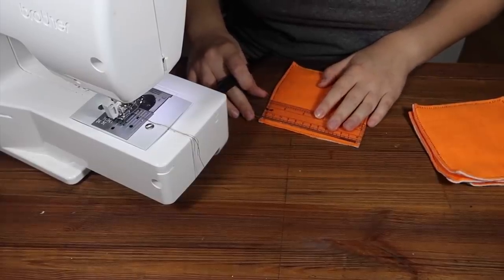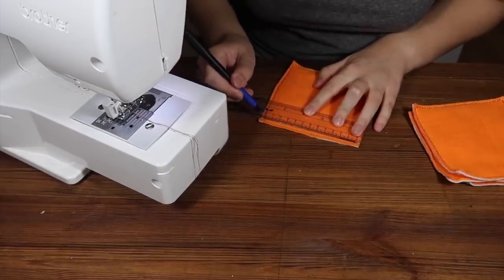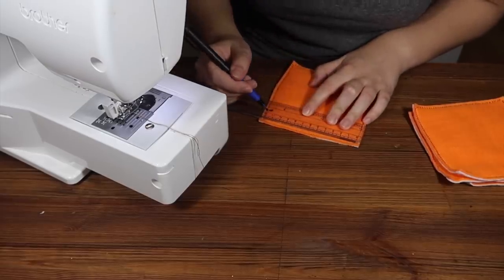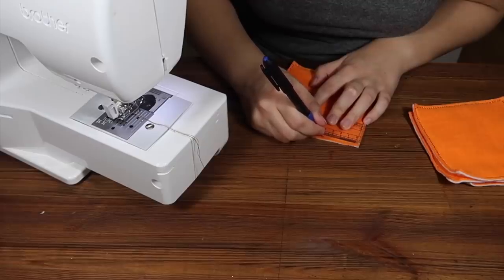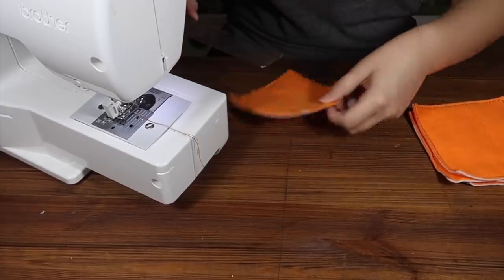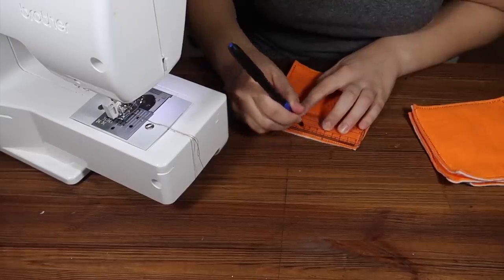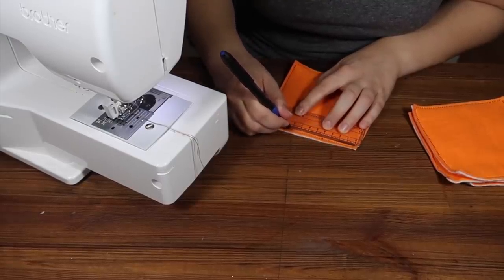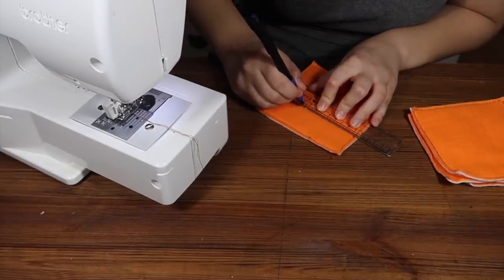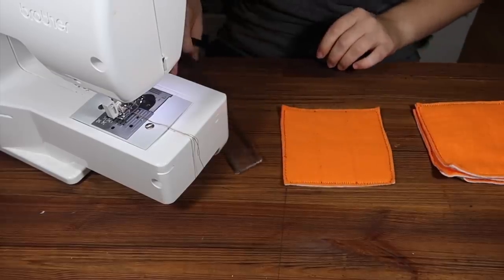I'm going to take my ruler and mark where I'll put the lines. The inside of the stitching measures 12cm, so I'm going to make my marks at 4cm and 8cm, and do the same on the opposite side so I've got somewhere to aim for — 4 and 8. Between those two lines I'll make a little dot as a guide, to keep the lines straight.